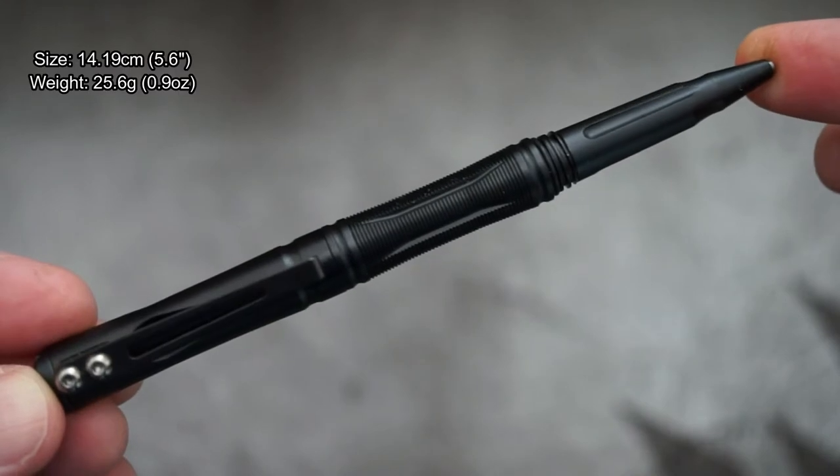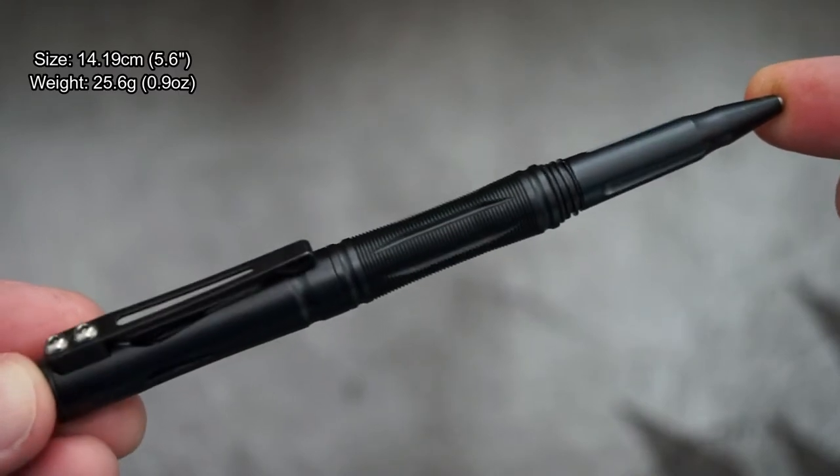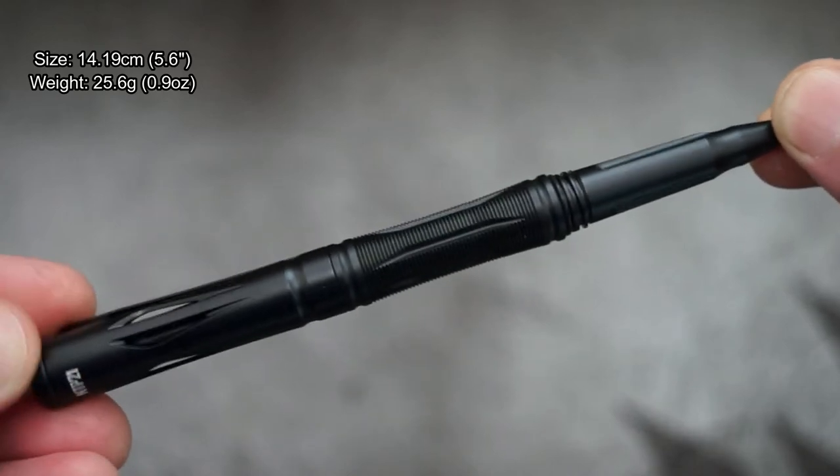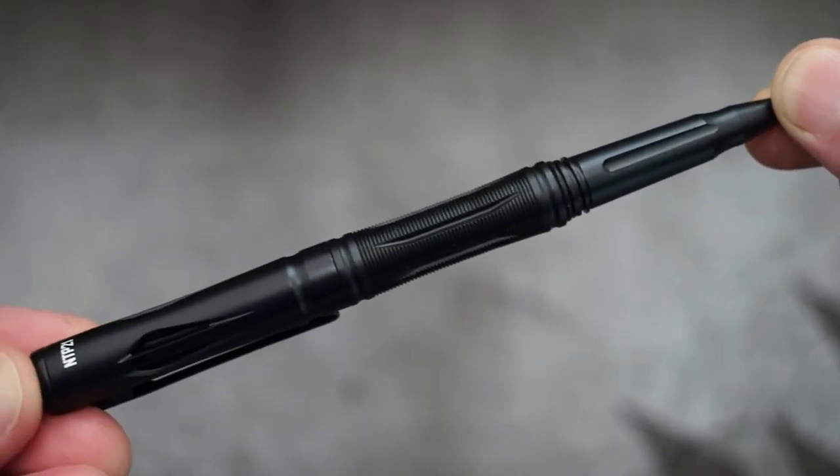The length on this pen is just over 14 centimeters and it's made out of aluminum. What it does have is a hardened tungsten tip on the end, which you can use for self-defense or possibly breaking glass.